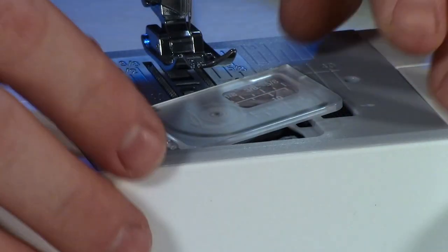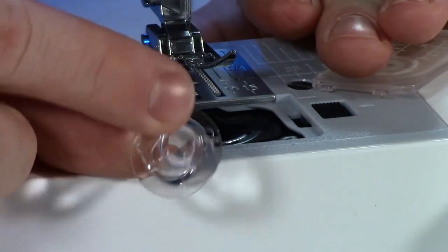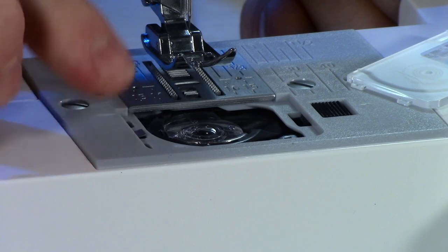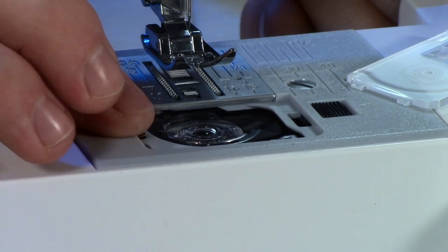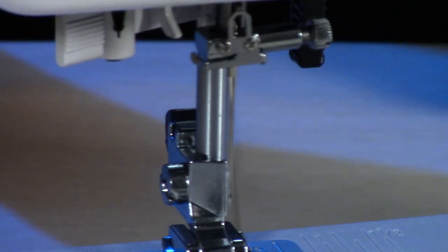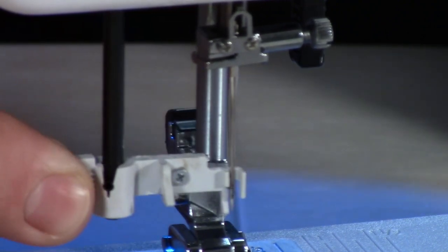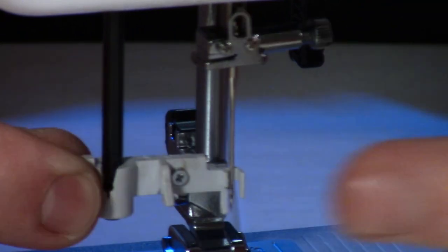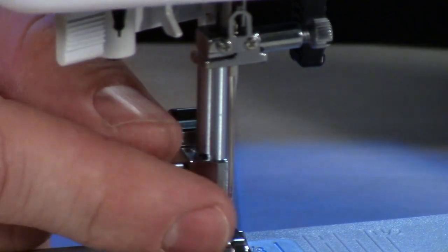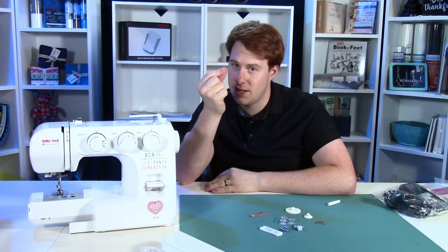It also comes with a top-loading bobbin, a notoriously beginner-friendly way to use a sewing machine. We've got our bobbin right here that pops out, and we can pop it right back in if we want to change it. It also has a full rotary hook in here, which I'll show you when we take the covers off — it is very difficult to jam and very beginner-friendly. Still on the topic of being easy to use, we have a built-in needle threader that puts a little tiny hook through the eye of the needle so that when you draw your thread across, it will pull a loop through the needle. I'd much rather spend my time sewing than trying to shove a piece of thread through a hole in a needle.